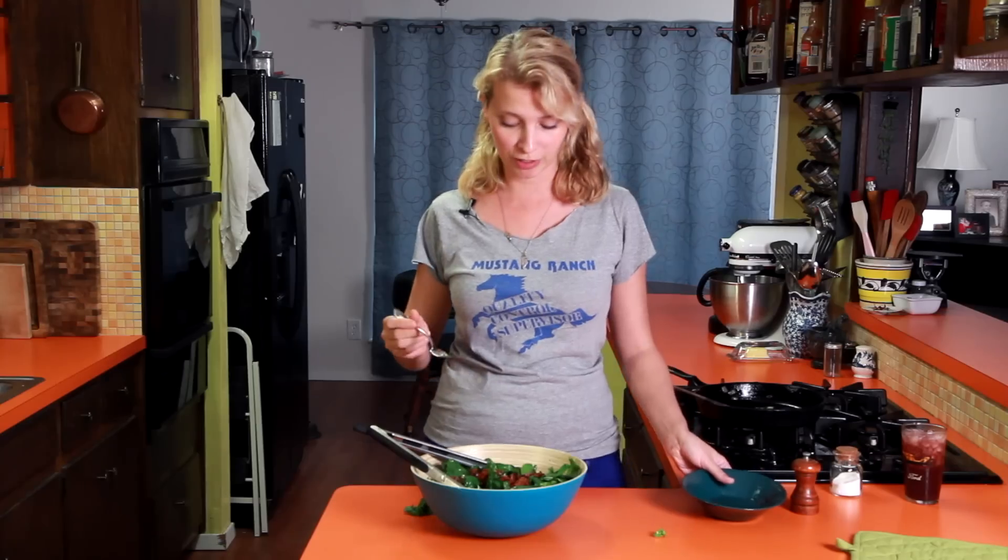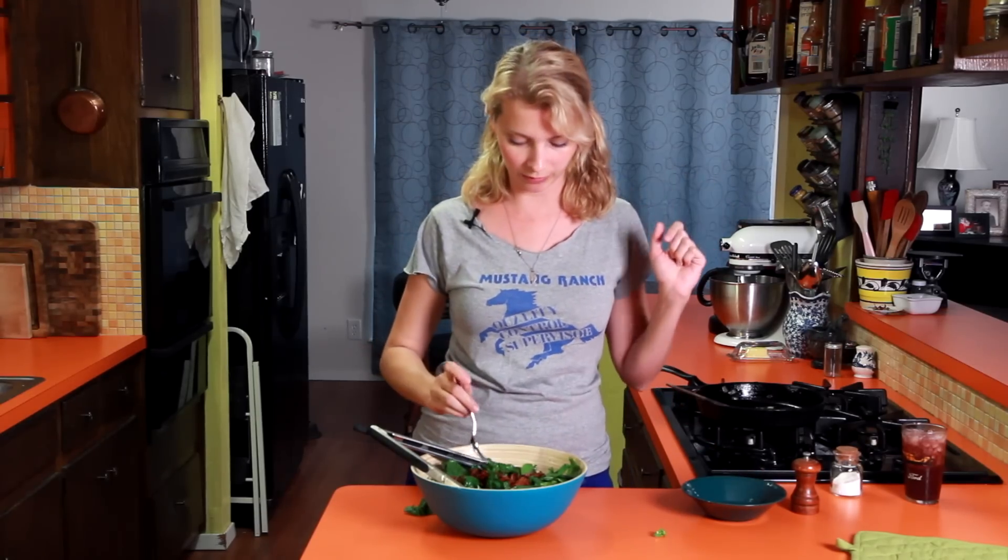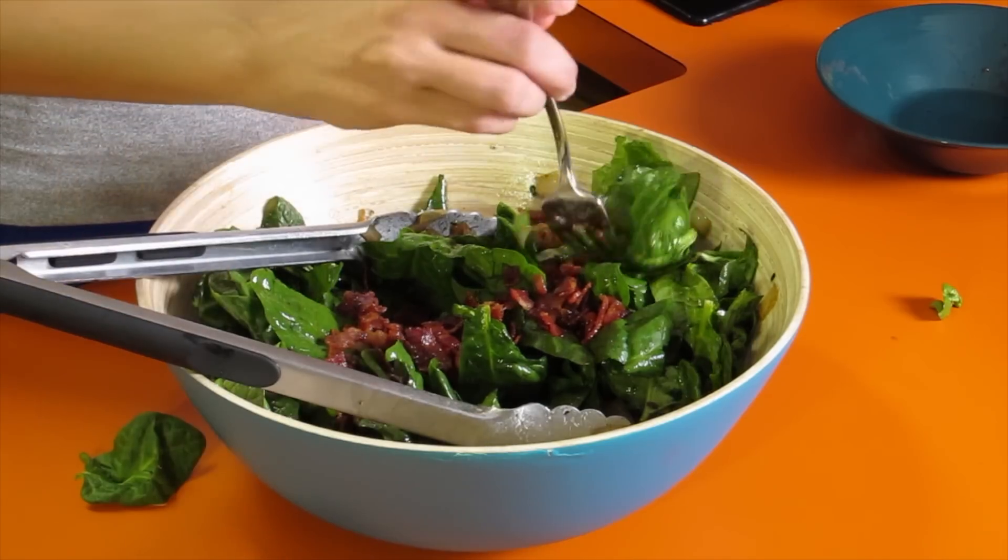If you want to add some cherry tomatoes or some red bell pepper, that would also be a delightful combination. Spinach, broccoli, bacon, maple syrup — all the things your grandma would be proud of. So there is an old lady recipe from me to you, from my grandmother's heart to your grandmother's heart.